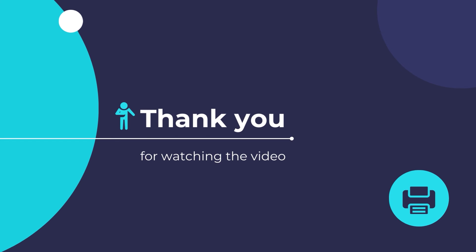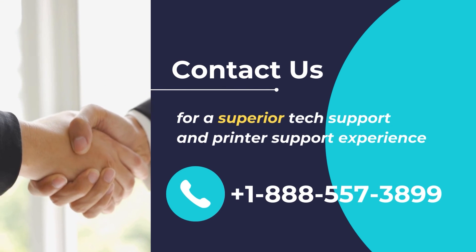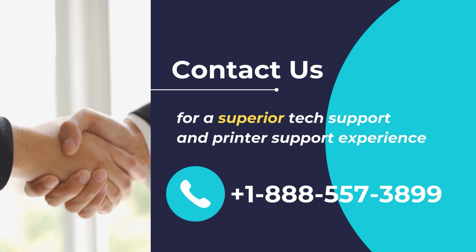I hope that you found this video useful. Thank you for watching and wish you a great day. Contact us for a superior tech support and printer support experience — call us at +1 888-557-3899.